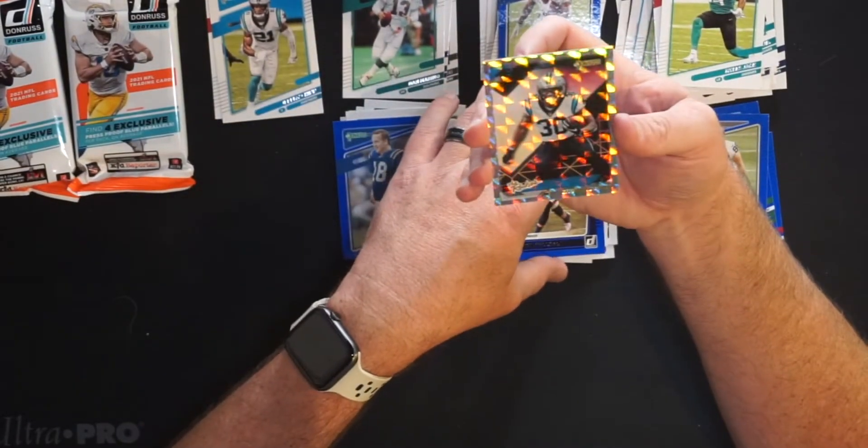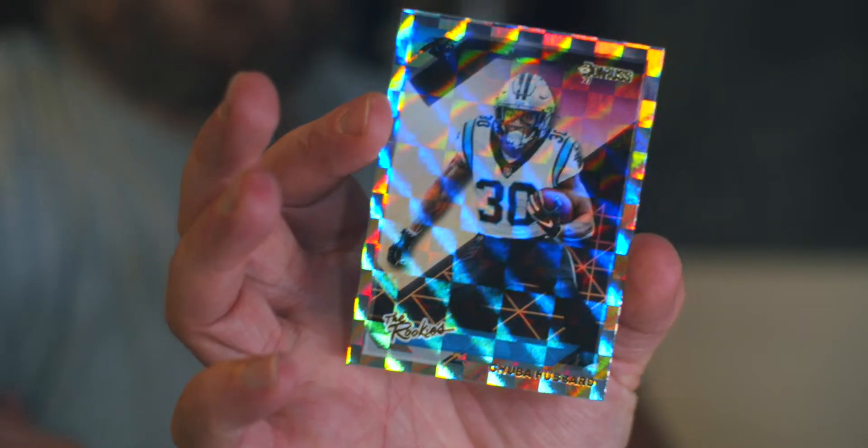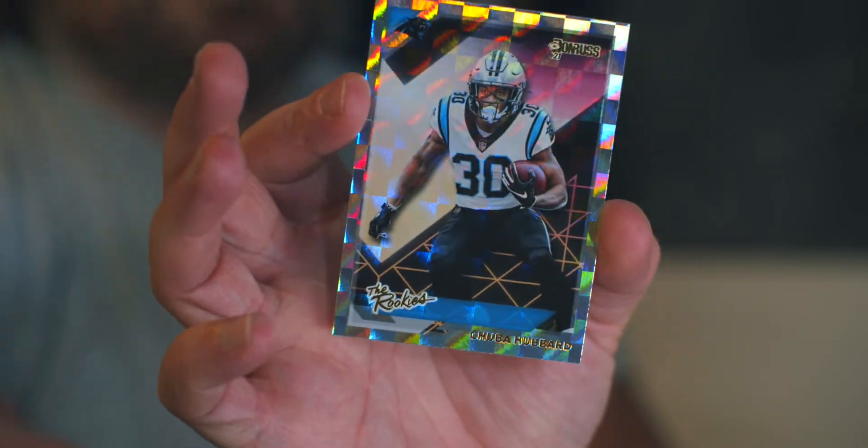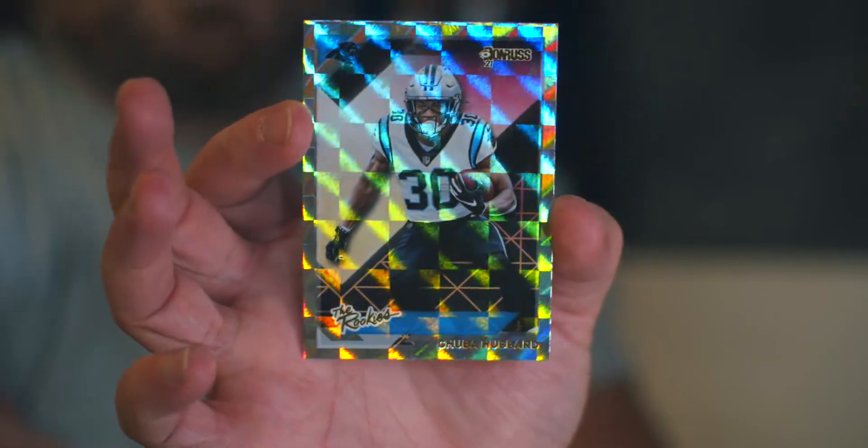And Chuba Hubbard — now the starting running back for the Panthers since Christian McCaffrey always gets injured. Look at that little shiny right there. That's Chuba Hubbard going into, well, the rookie pile. Two packs left of Donruss fat pack. Let's go.